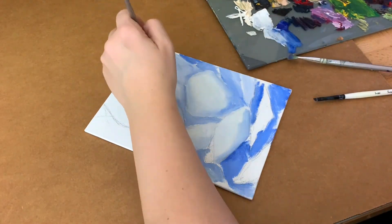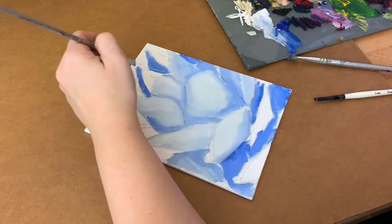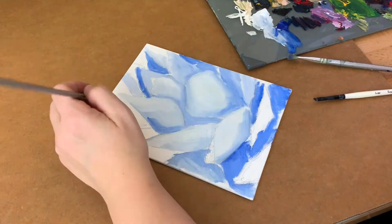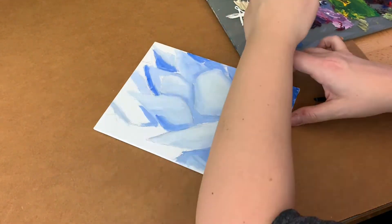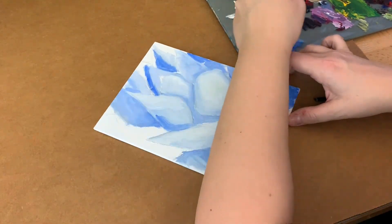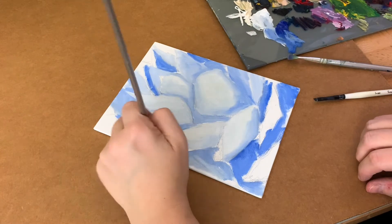Don't worry, I fixed it later. My first step in painting is to draw out an image, and this was just a really quick sketch of a succulent. They're like my favorite things to paint right now — I'm sure one day I'll be done with them, but I'm not done with them yet.